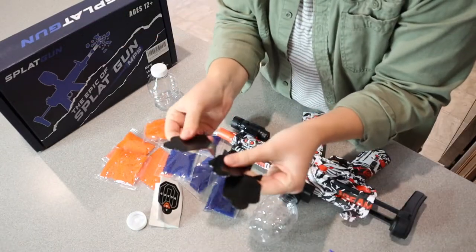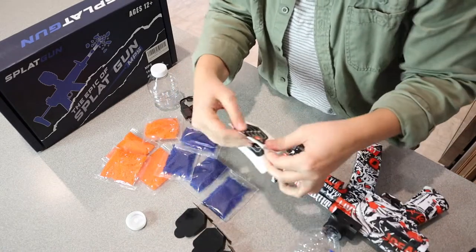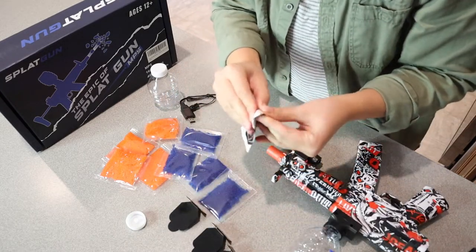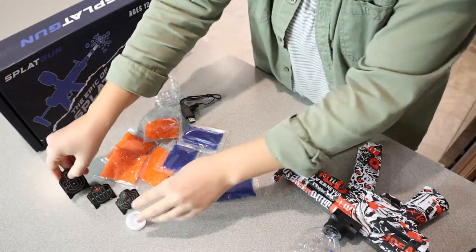This set actually does come with some little targets. They just have little stickers that go on these little metal targets. There's all three of those targets set up.